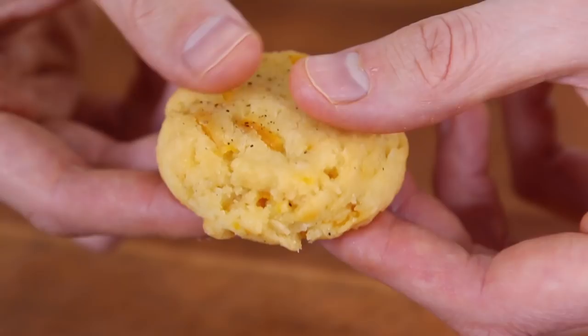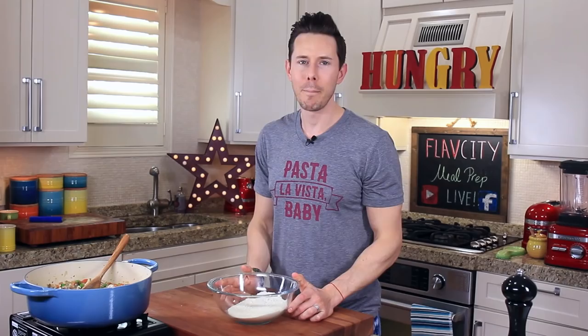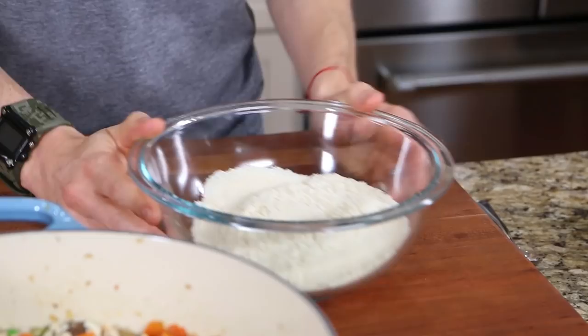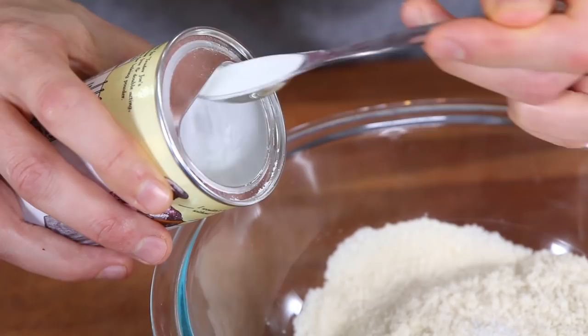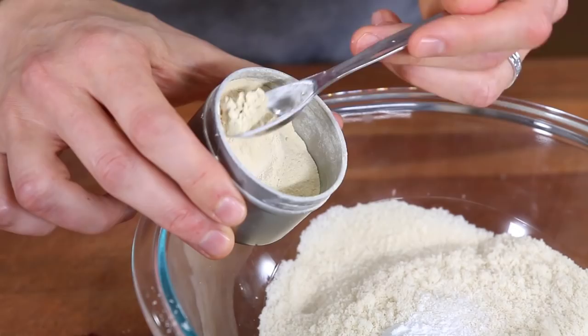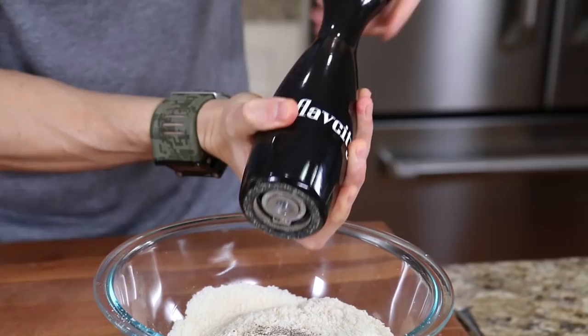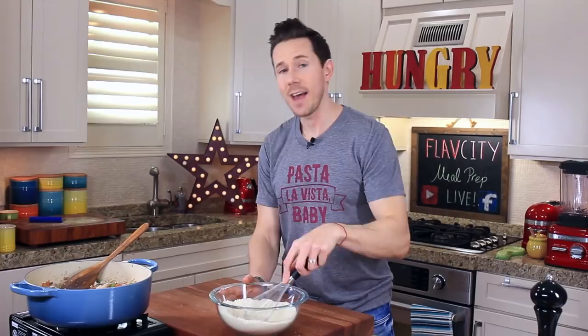I have a recipe for black pepper biscuits that are the bomb, but they're also a carb bomb. So to get them keto-friendly, I'm replacing starchy flour with two cups of almond flour that I finely sifted to make it nice and airy. To that, I'm going to add half a teaspoon of salt, two teaspoons of baking powder, half a teaspoon of garlic powder, half a teaspoon of onion powder, and then to make them black pepper, I'm going to grind in a few cracks. Mix up the dry batter. I've also seen this recipe done with coconut flour.